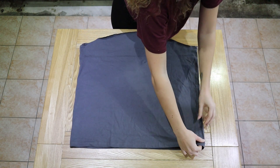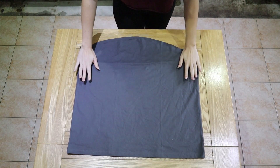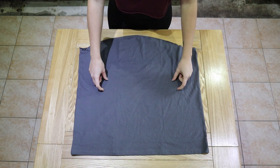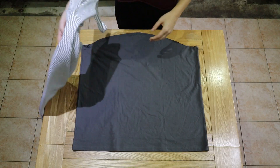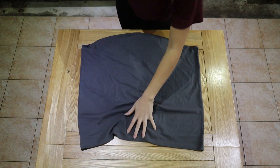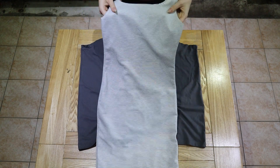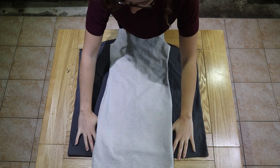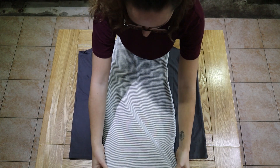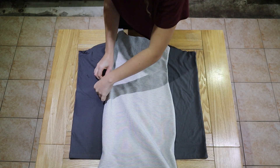You want the seams to be pretty much on the edge. Get it centered, and now you want to find a bodycon dress that you like to wear — or you can use your waist measurement, whatever you prefer. I'm going to lay this bodycon dress on top of the t-shirt, roughly centered at the same point. This is a longer dress than the one we're making, so I'm just going to find the chest point and line it up. Then at the smallest part where the waist is, mark it with a little piece of chalk. I don't have chalk so I'm going to put a little safety pin in to mark that point.